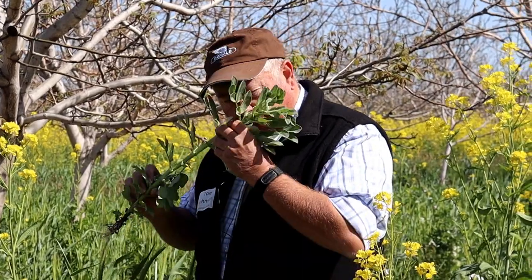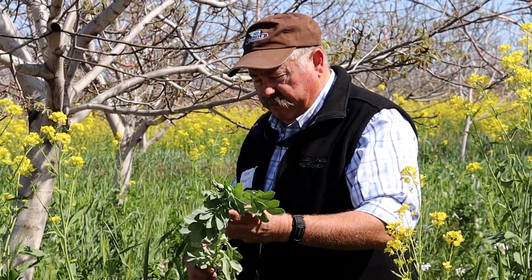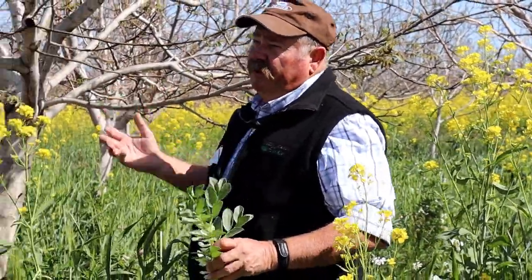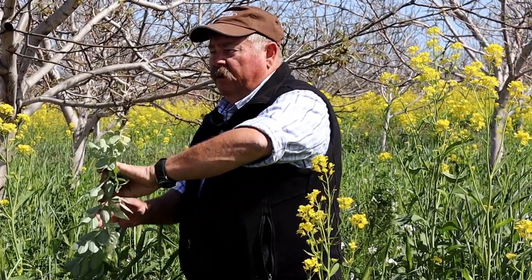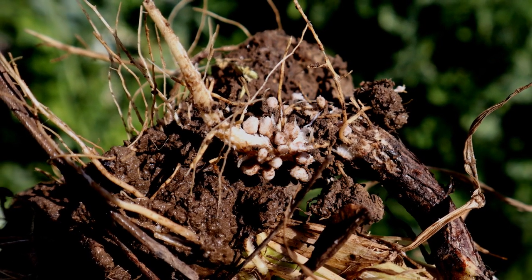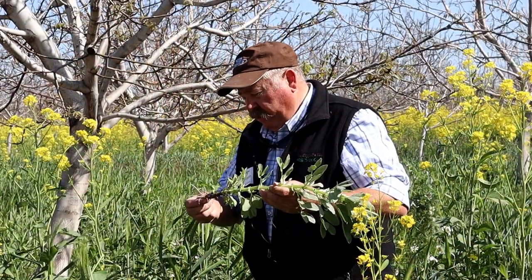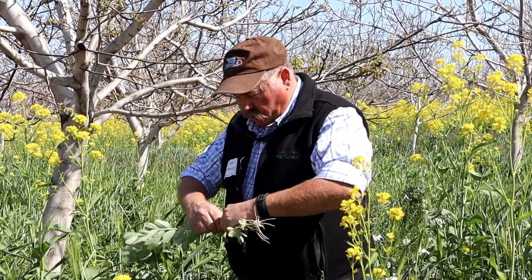Fava beans tend to get a lot of aphids, which actually helps with ladybugs — they have something to eat. There's no real evidence the aphids move from the cover crop into the trees, but maybe they do, maybe they don't. Fava also has a tap-rooting system. The root nodules I'm referring to are storage glands where legumes work with rhizobium bacteria to fix nitrogen out of the atmosphere, storing excess in those knots. As those break down after you've terminated the plant, they release nitrogen.